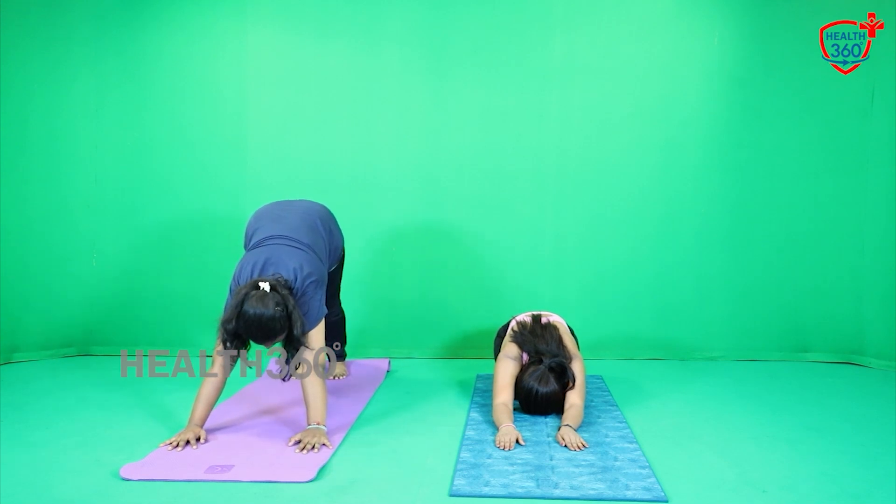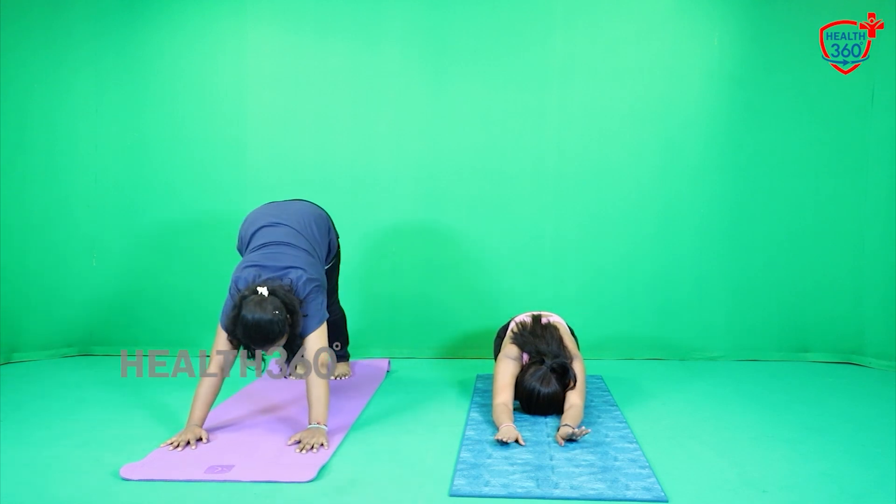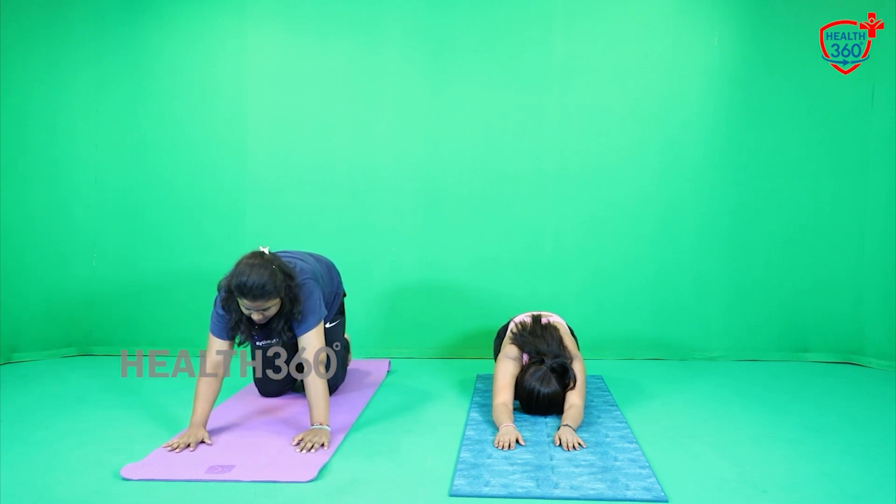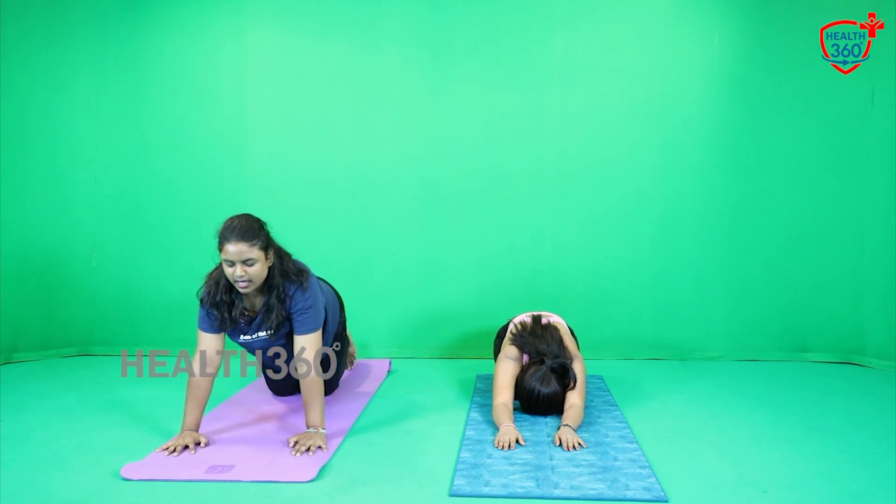Sitting in Vajrasana, getting to the Camel Pose. After you get into the Camel Pose, get to the Parvatasana. After you get to the Parvatasana, slowly bend forward and have that dip. So if you can see my toes from the camera, you can know the gap. 1, 2, 3, 4, 5, 6, 7, 8, 9, 10, 11, 12, 13, 14, 15. Relax.